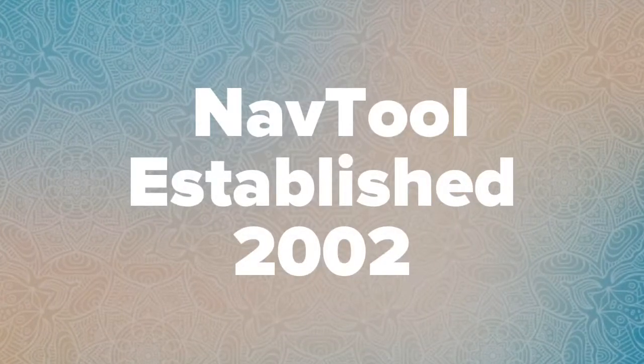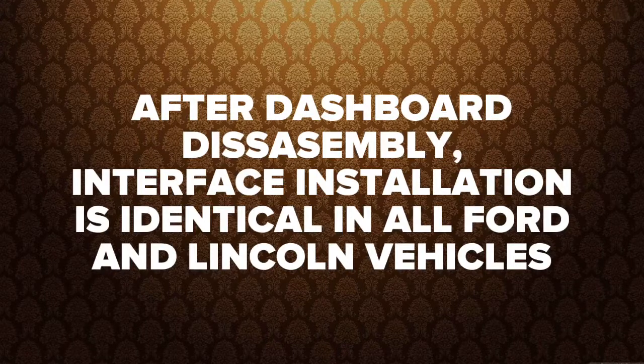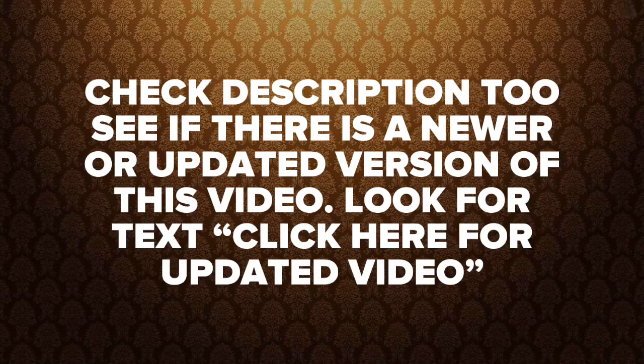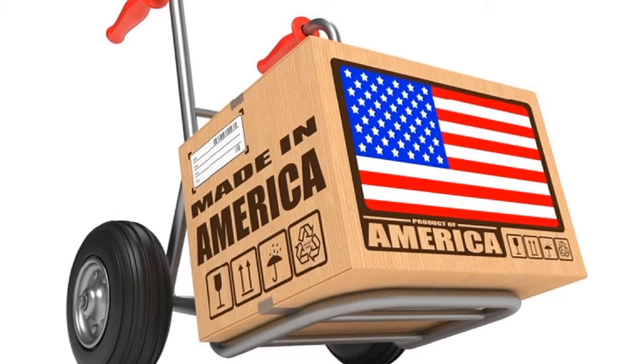Quality products since 2002. All first generation Sync radios in Ford and Lincoln are absolutely identical. After dashboard disassembly, installation is identical in all Ford and Lincolns. If there's a newer version of this video, the first line in the description will say 'click here for updated video.' All products are 100% made in the USA.